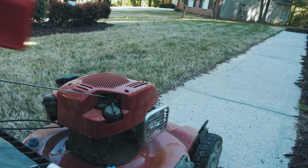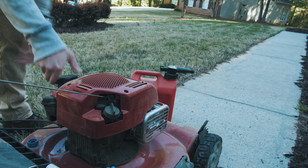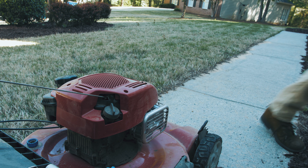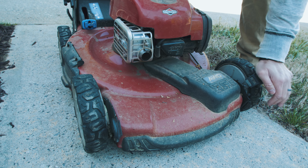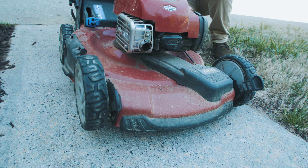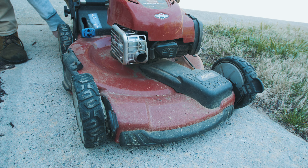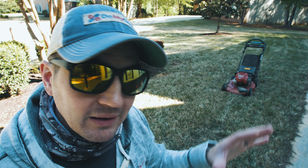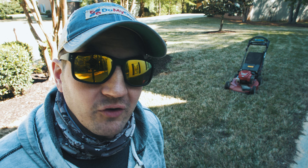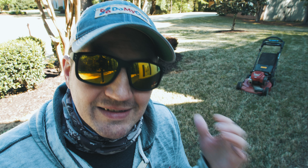Today's the day we scalp the front yard. We take down the brown and scalp the Bermuda here in the front, and this is mainly for just warm season grasses. So for all you cool season folks who are still getting dumped on with snow, I'm sorry.